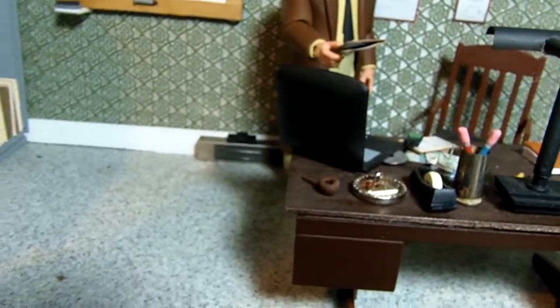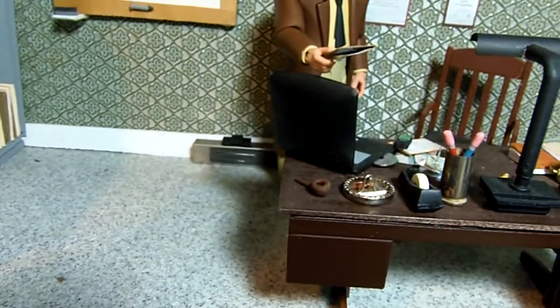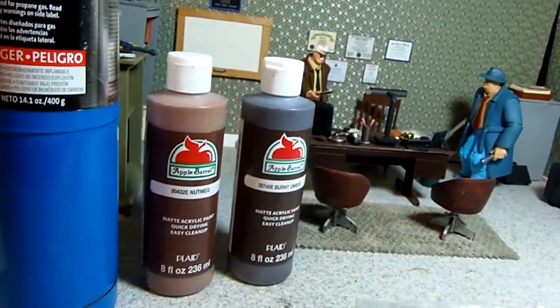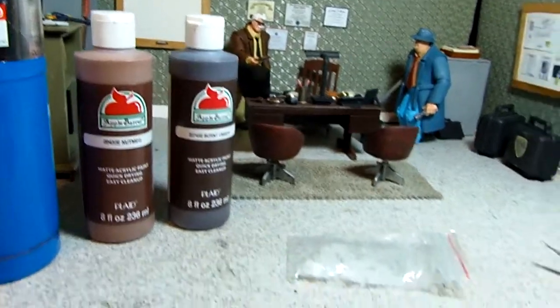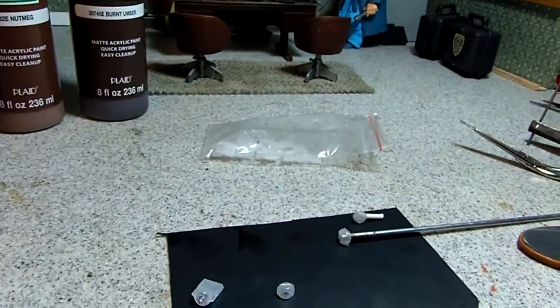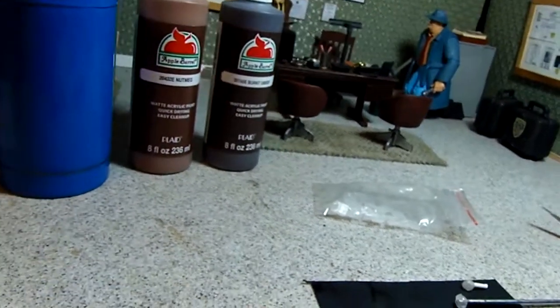It looks okay to me. Of course you can make it black, white, any color you want. So yeah, that's how it happened — how I did it.